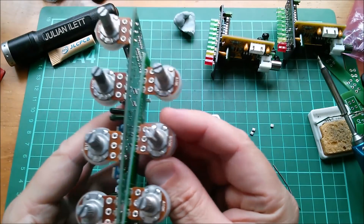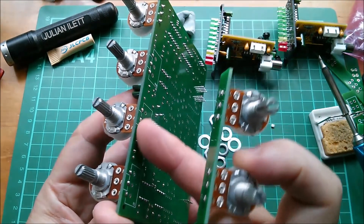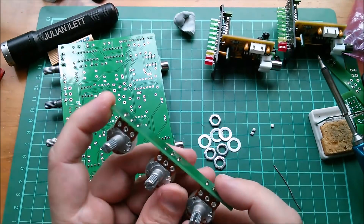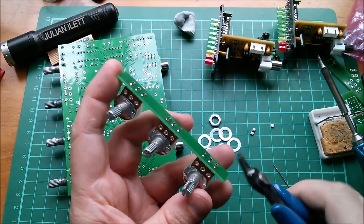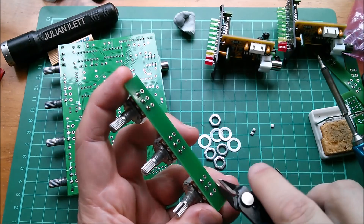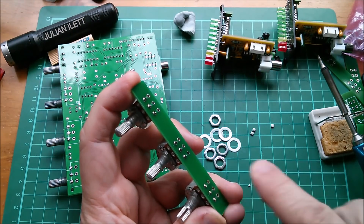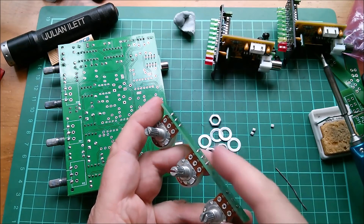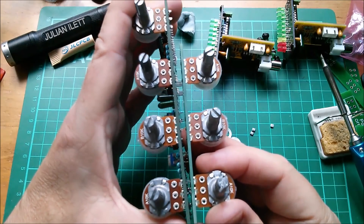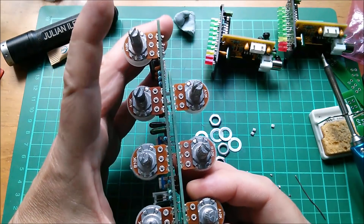These two boards are going to be sitting quite close to each other, so like I've done on the main board where I've trimmed down the pot pins because they stick out a little bit, I'm going to trim these down on the offset board as well - quite flush to the board. I have a feeling these two boards are going to be within about a tenth of an inch of each other, so they can sit close without touching and fit in my one and a quarter inch spacings on the front panel.